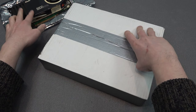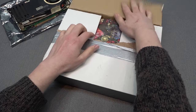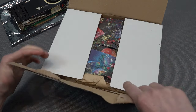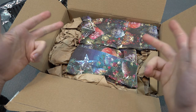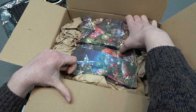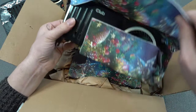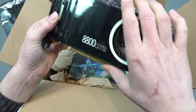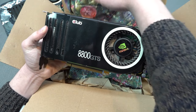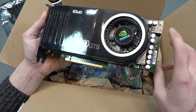He duct-taped the bottom part but let's open it up — you can already see at the side the other 8800 GTS is in here. It's always a question how people pack these up, because graphic cards packaging can be a problem. They just wrapped some paper around it. These cards are quite old and it is possible they can break in transit.